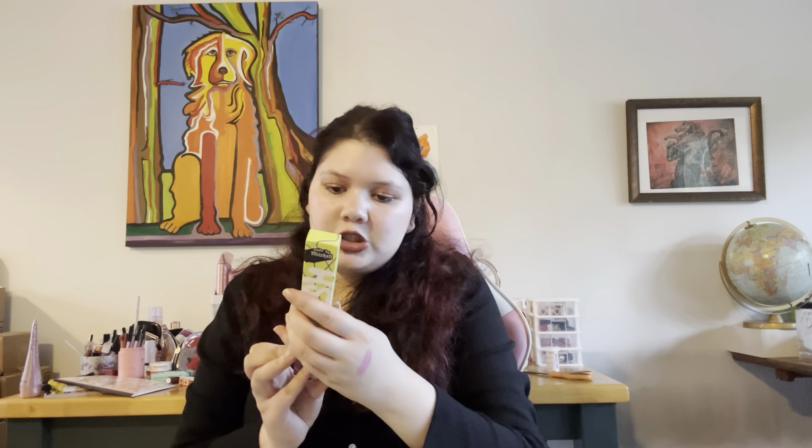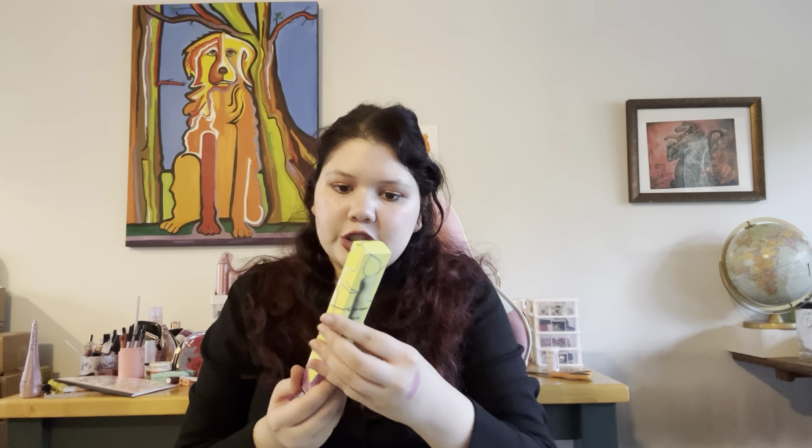The next thing is the cheek stippler brush. I like the packaging — it's really funky. I don't know how much it retails for, but I did use this with the blush and it actually blends the blush really well. It's a little stippler brush you can use with cream products like bronzer. I really like that.